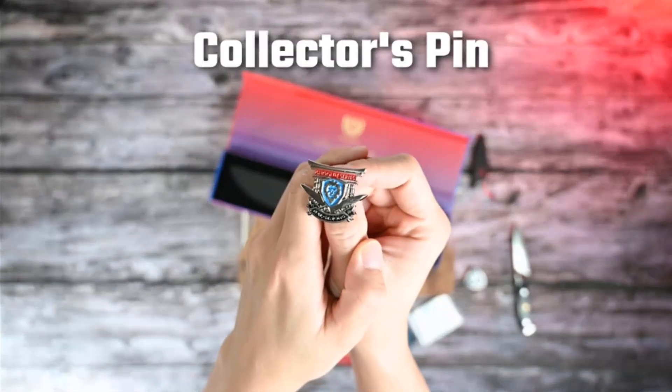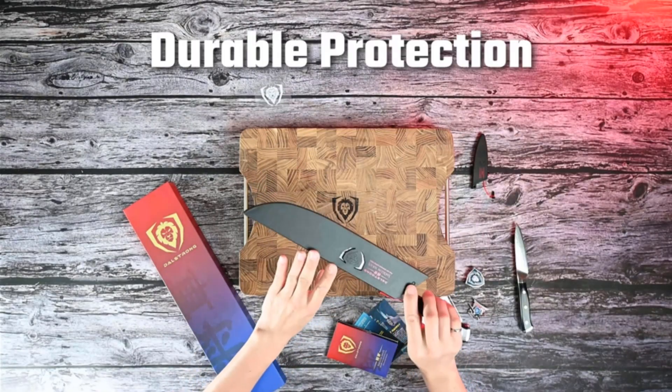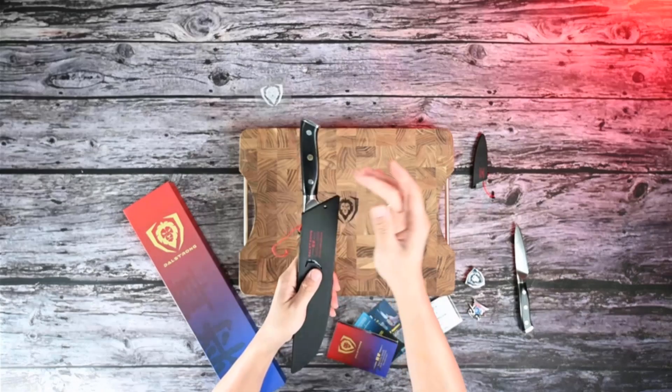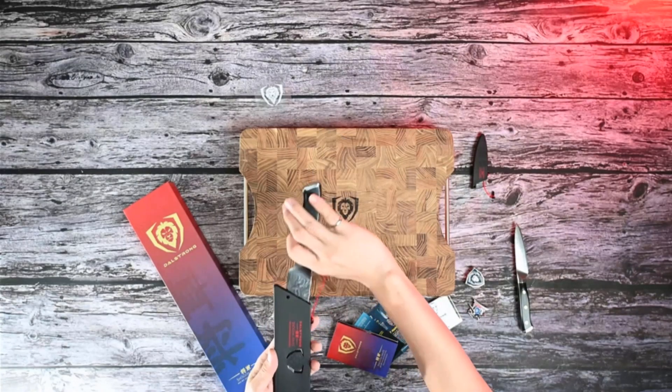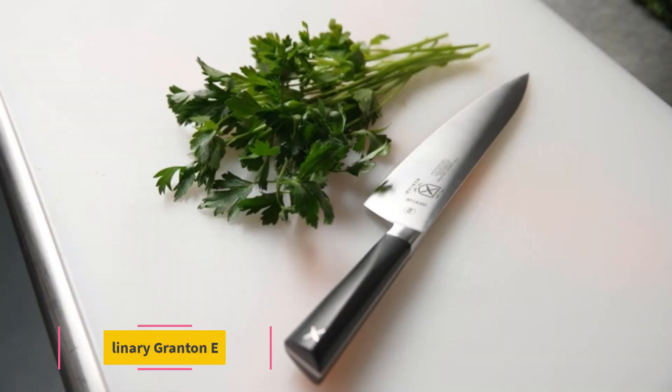Though expensive, you'll also get a plastic safety guard, a cleaning cloth, a care and maintenance guide, as well as a lifetime warranty against defects. The blade length is 10 inches, with an alloy folded steel blade material.